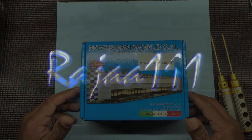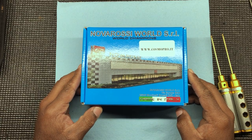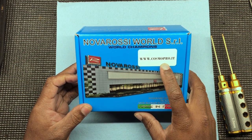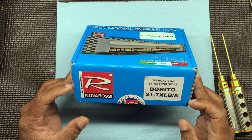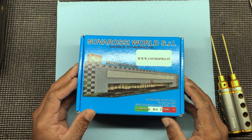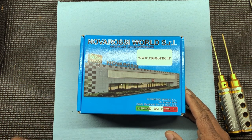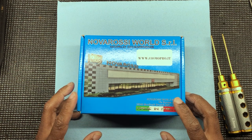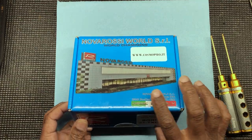All right people, back with another one. Going to unbox this — the Nova Rossi Bonito, straight from Italy. That's the website you might be able to get it there. This is the purple head one. I'm just trying to stack up on my Novis because we already know what's going on with them. I wanted this engine — good seven ports, nice seven-port long stroke. Let's unbox it.